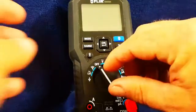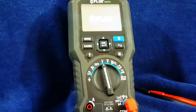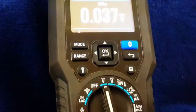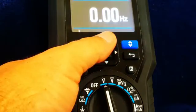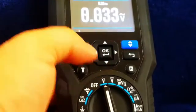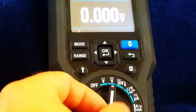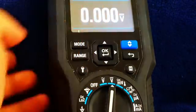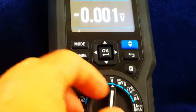But first, we're going to start with good old-fashioned volts. We can see our voltage reading here — alternating current. We hit the mode button, we go to frequency, and then back to alternating current. Switch one more: we have volts DC, and that's the only function on that particular part of the dial.